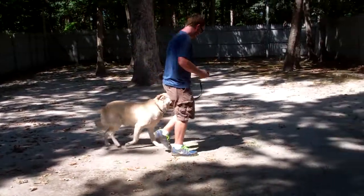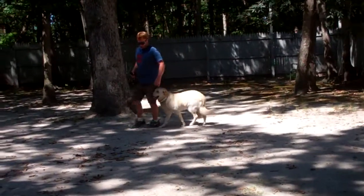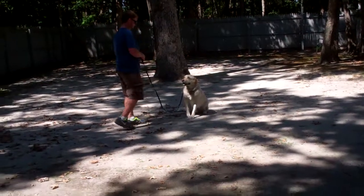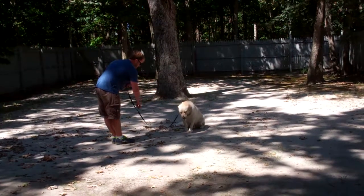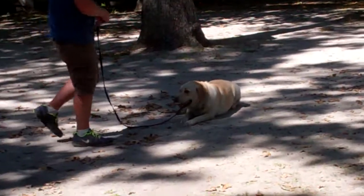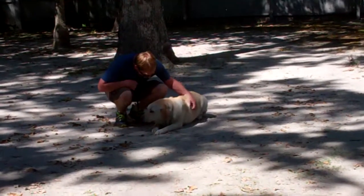The next exercise is called the down from a distance. This is a harder down command because you're not next to the dog. You're going to continue to practice and focus on getting him to do these things further away and for longer periods. This time, Rich is going to take his right hand to give the command. And in Winston time, that was actually perfectly done. We've demonstrated his heeling skills, his automatic sit, his stay, his down, his down from a distance, and his come.